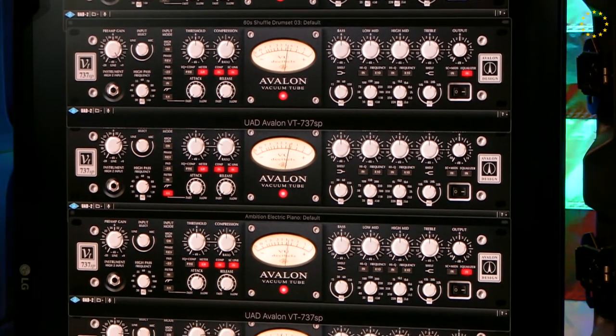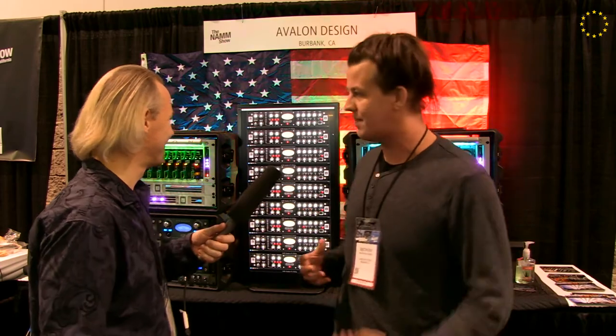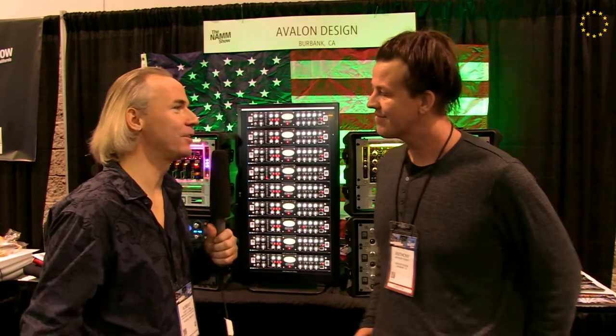A lot of people have already seen it here, and we'll definitely check it out for review later on. It's similar to the hardware, except there is a little extra feature that we added with the compressor. We added a times-four switch that increases the attack time on the compressor speed. And of course you can automate everything in your DAW, which makes it even more slick and unique.